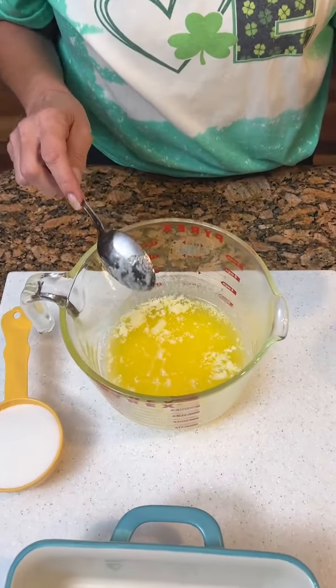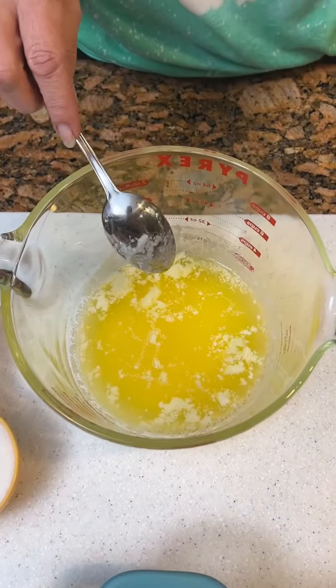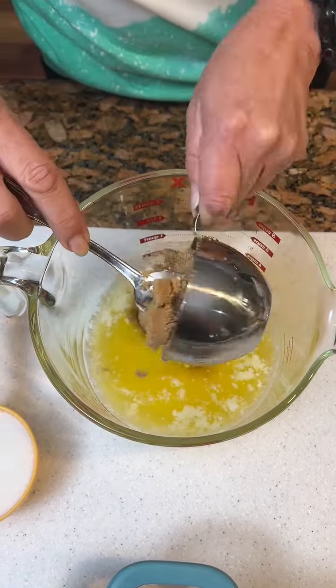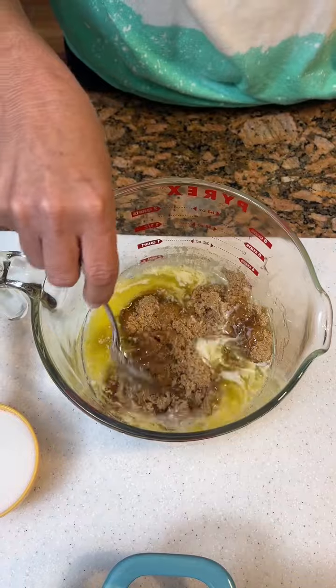We're making a Peeps cake today. You've got one cup of melted butter, which is two sticks. One cup of brown sugar — we'll mix that in there.